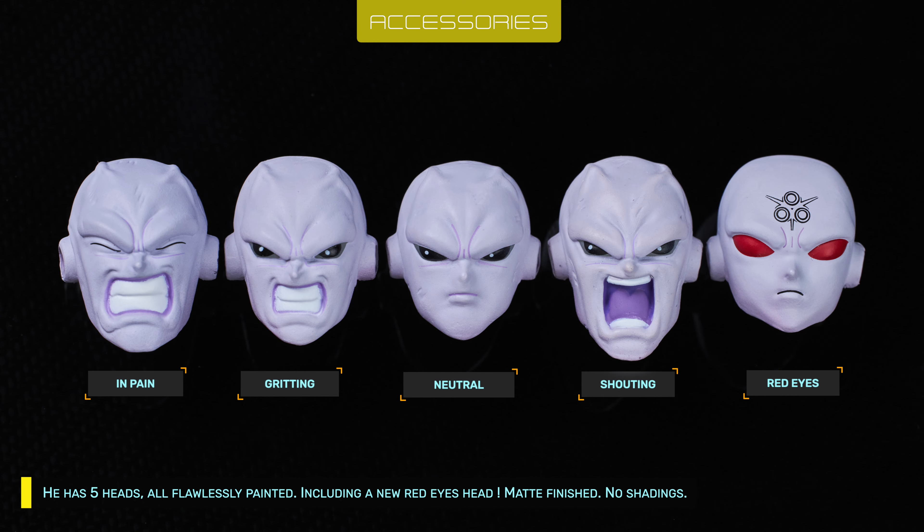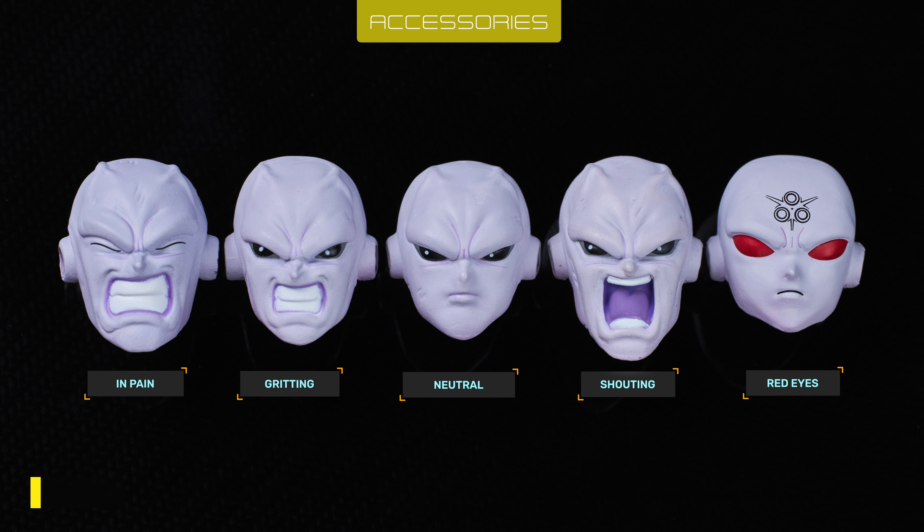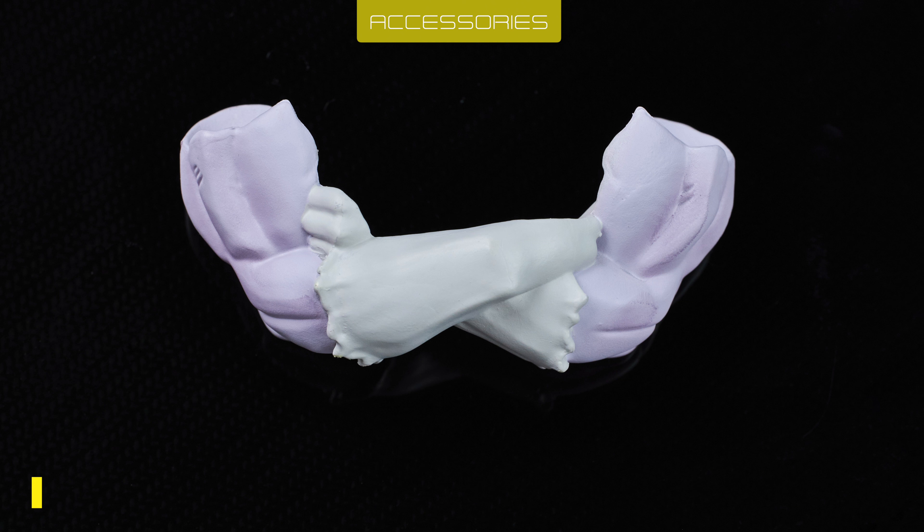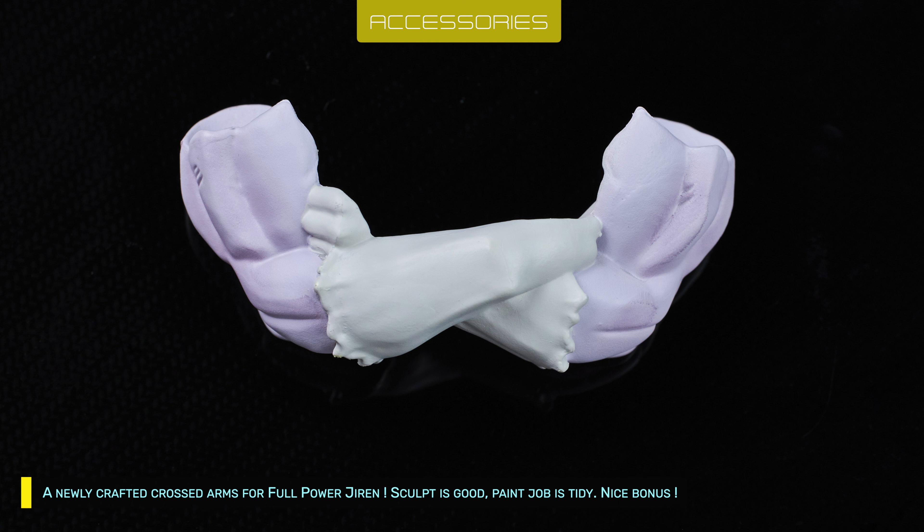He has 5 heads, all flawlessly painted, including a new red eyes head. Matte finished, no shading. 5 pairs of hands, plus a grab hand, all cloned from Figuarts. A newly crafted crossed arms for full power Jiren.